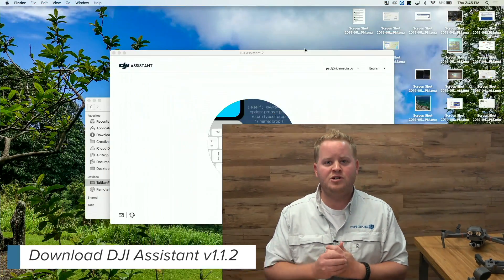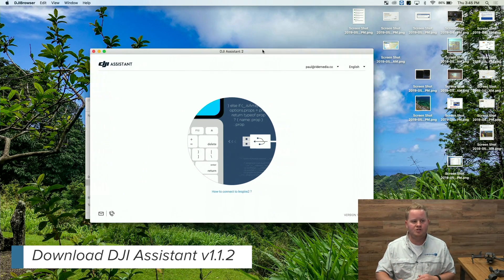I'm going to show you how to use the assistant software to hack your Mavic 2 Pro. What you need to do is download the assistant software — it's version 1.1.2.